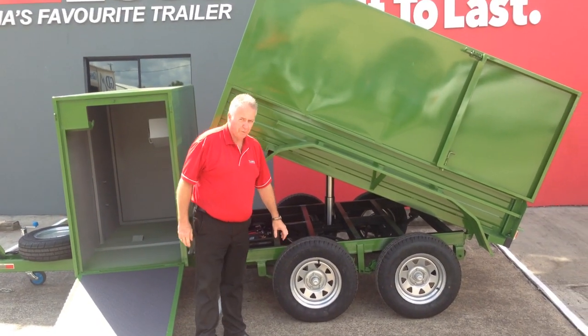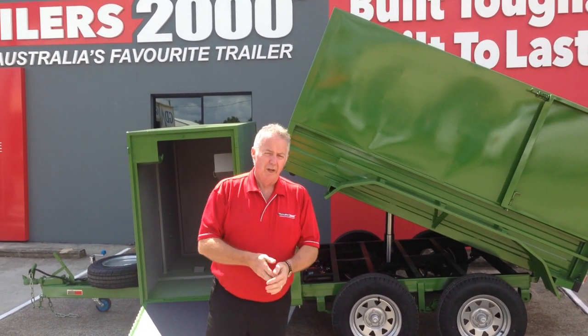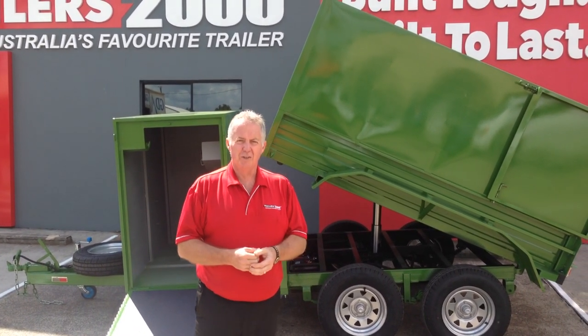All brand new tyres and wheels from us here at Trailers 2000. Just another one of our specialty trailers — it's a fantastic trailer. Trailers 2000, as we always say, two years warranty and two years roadside assist, exclusive to us. Trailers 2000, Australia's favourite trailer.